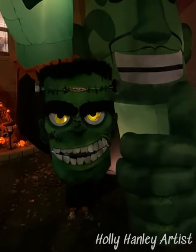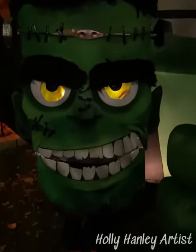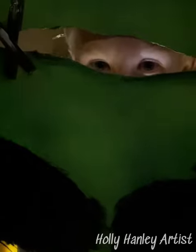Here he is with the final costume — he's pretty excited about it. He looks through the little stitches, you can see his eyes there, and he's standing beside our giant Frankenstein.